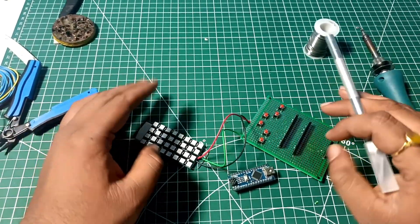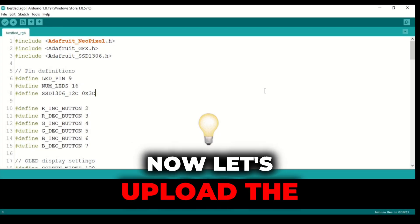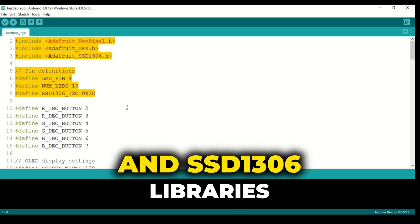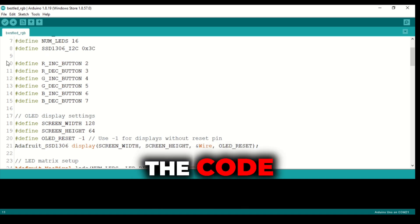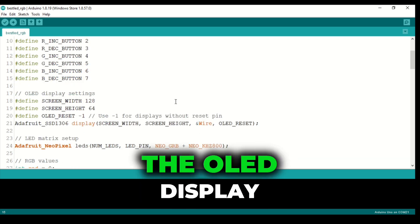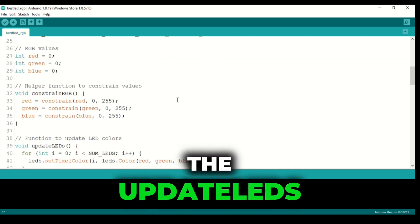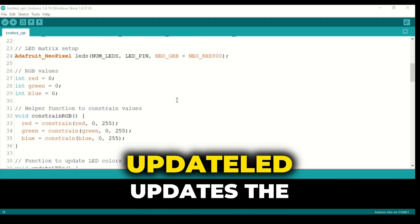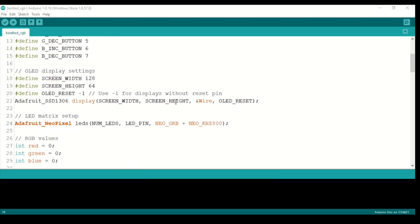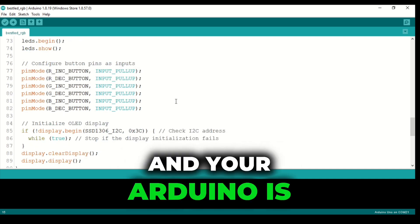Now let's jump to the Arduino code. We will be using the Adafruit NeoPixel and SSD1306 libraries for this project. The code lets you adjust the red, green, and blue values of the LED matrix using the buttons. The OLED display shows the current RGB values in real time. The update LEDs function changes the LED colors, while the update display function updates the OLED. We've also added constraints to keep RGB values between 0 and 255. Now let's upload this code and the Arduino is ready to go.